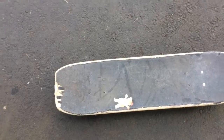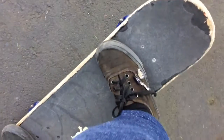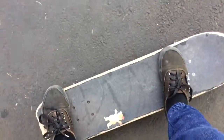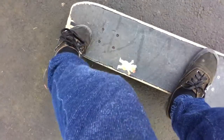So here's your board. What you want to do, you want to get on your board like this. You want your front foot to be on behind the front two bolts. Then what you want to do, you want to get your back foot so your toes are touching it.